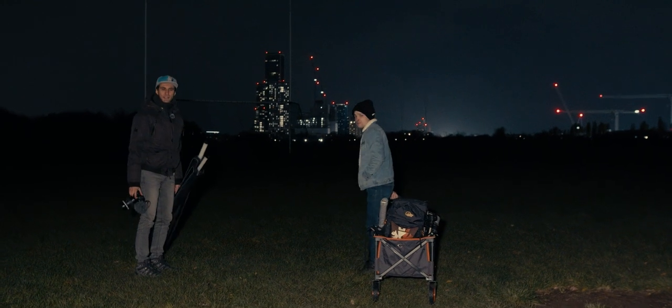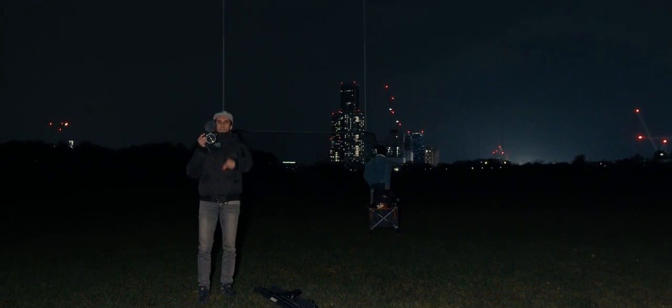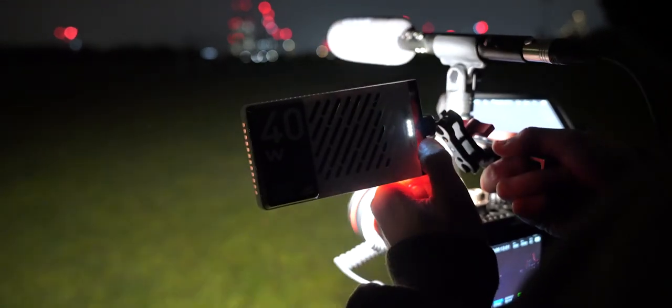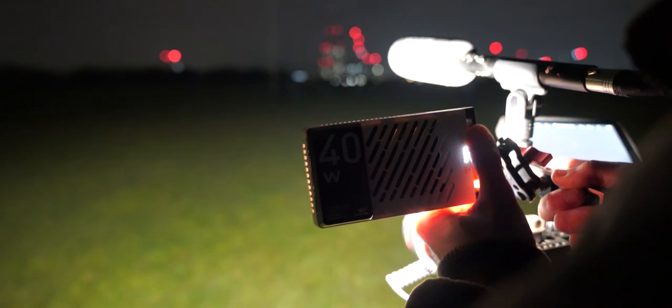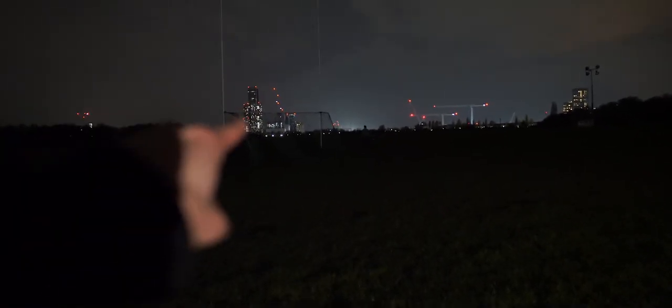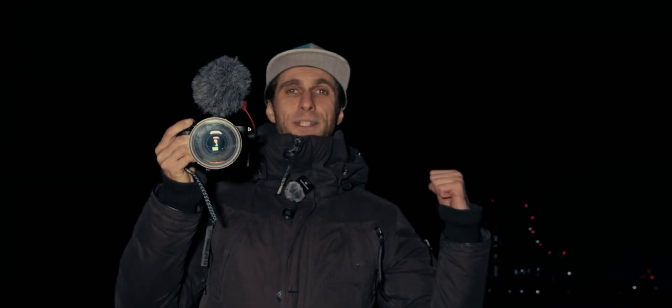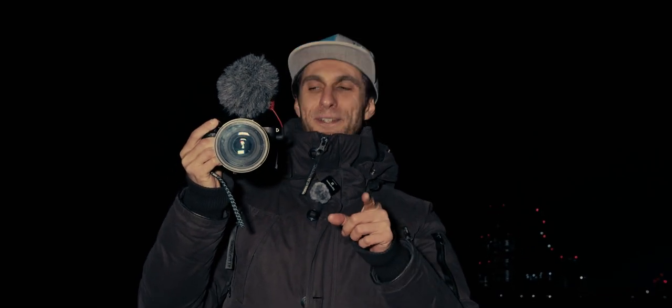Oh my God, look at that light — it's powerful as hell. That's how powerful the F40 is. We are 10 meters away and this is like a football pitch — look how bright that is. It's amazing, that's madness. We can change the balance and go full daylight right here. We can see Giovanni over there, probably 50 meters away from us. How does that feel in your face? It's literally blinding you. That's 40 watts. The F100 is 100 watts, so that's going to be fun on the drone.